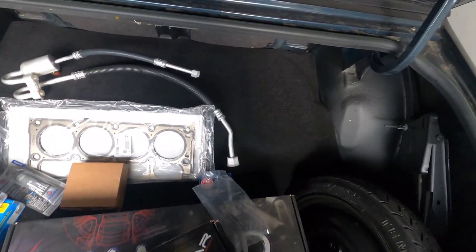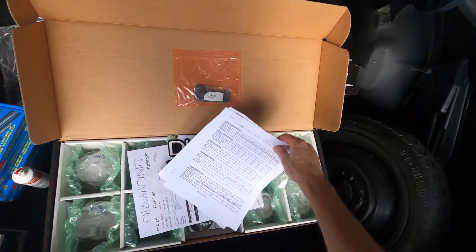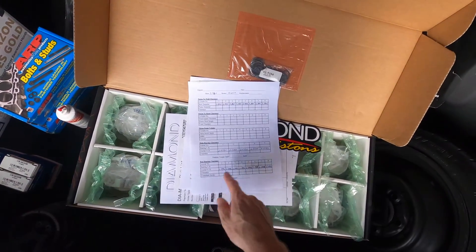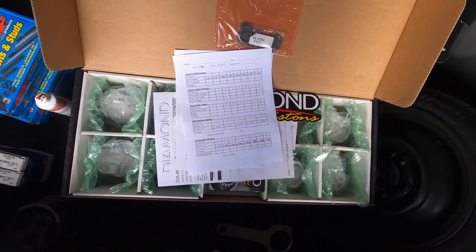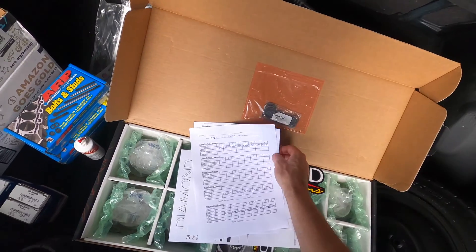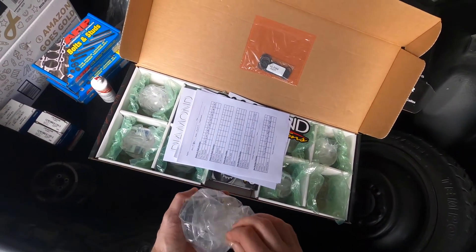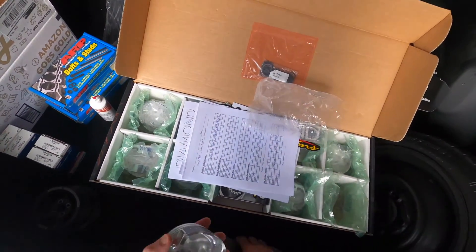Lots of parts here, I know. These beauties — I've already started measuring a lot of stuff. I got the journals on the crankshaft measured, both main and rod. The mains were within one ten-thousandth, but on the rods one of them is off four ten-thousandths and another is off six — not a big deal, I'll explain that in another video. They're pretty tight from the factory. I've already weighed all the pistons too — they're all within one gram right out of the box.